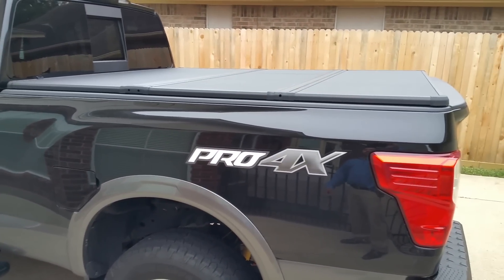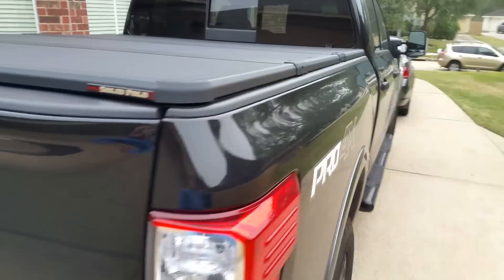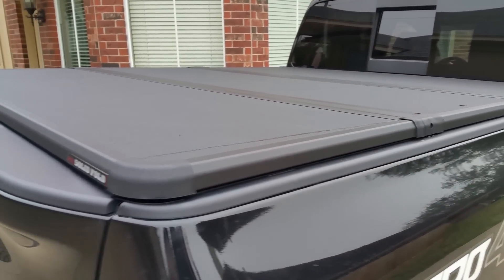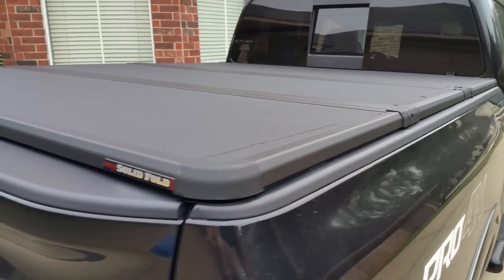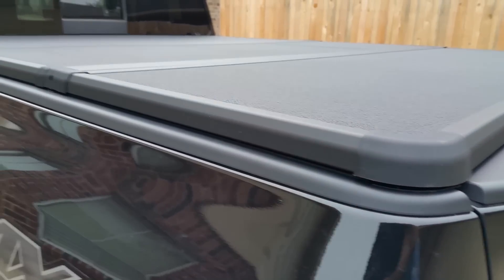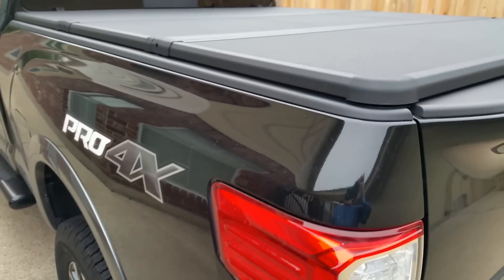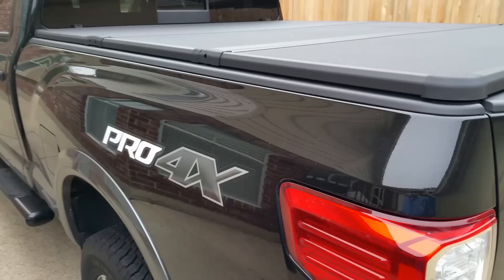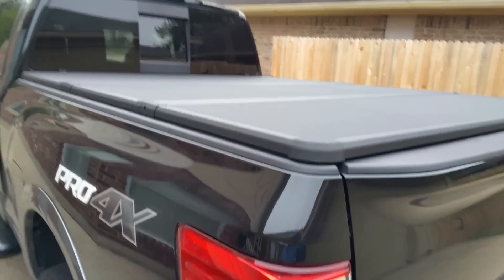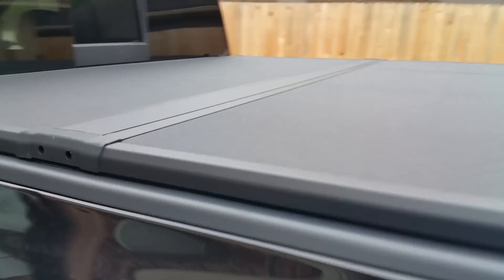On my F-150 I had an UnderCover tonneau cover — it was a solid one, it didn't fold or anything. It was waterproof and the security on it was top-notch; nothing was gonna get inside unless they had the key. This one changed my mind about the UnderCover because if you had anything bigger in the bed of the truck you'd have to take the UnderCover off, which was heavy — around 70 pounds — and that was a two-person job.